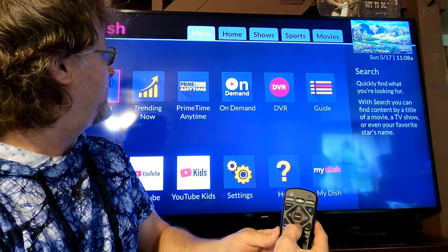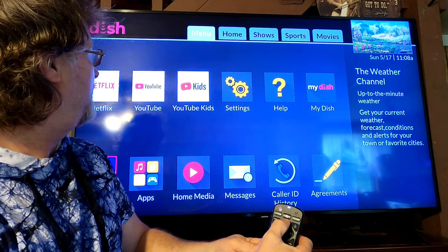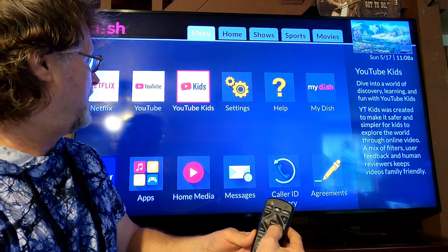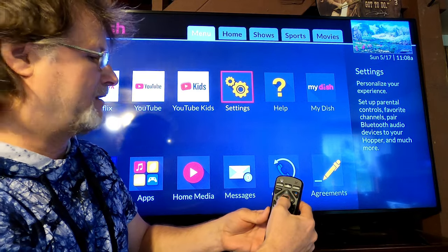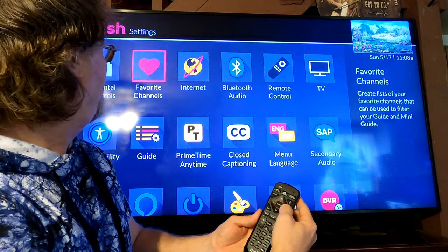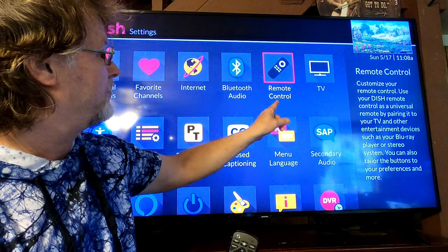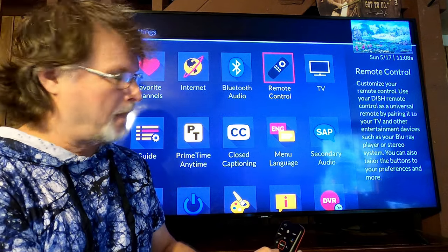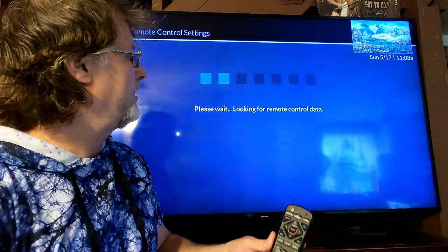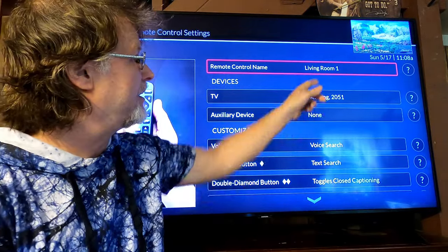Come down and come over to Settings. Now that you're in Settings, come over to Remote Control and press that. You can have a remote control name — I have mine named 'Living Room One.'